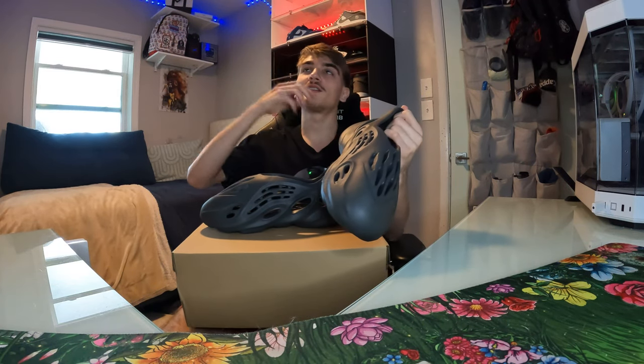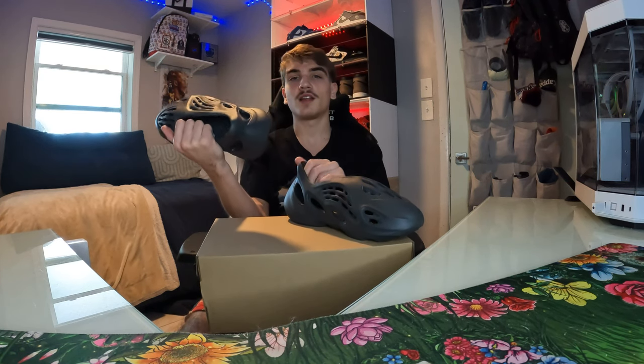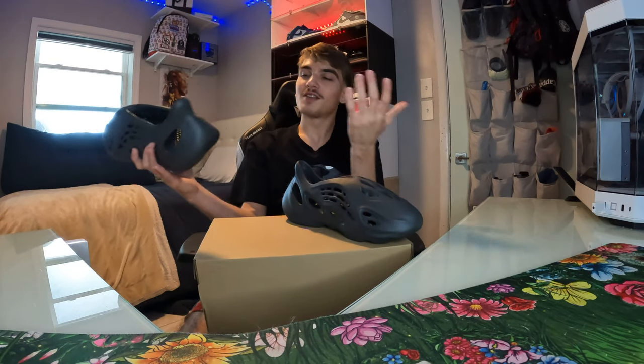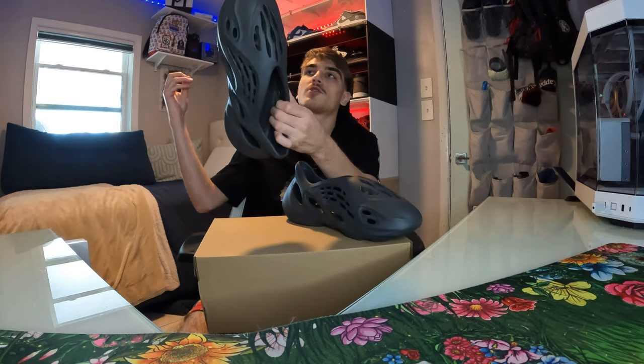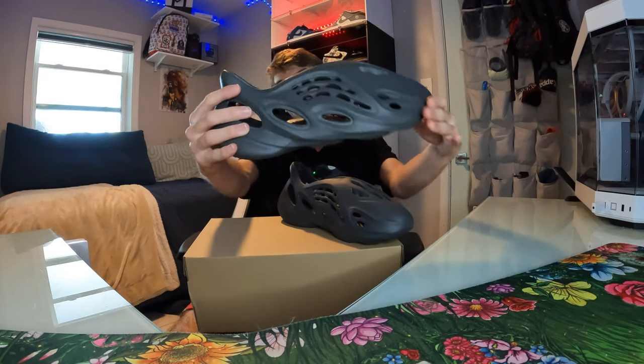Go check out my review on the Slate Marines — I already did a review on those, they're just like some regular Yeezy slides. These feel different though, these definitely feel more like a shoe. These are like the perfect shoe — I don't know what to call foam runners, but definitely the perfect thing to wear if you're in between shower shoes and slides. This is definitely my go-to now.